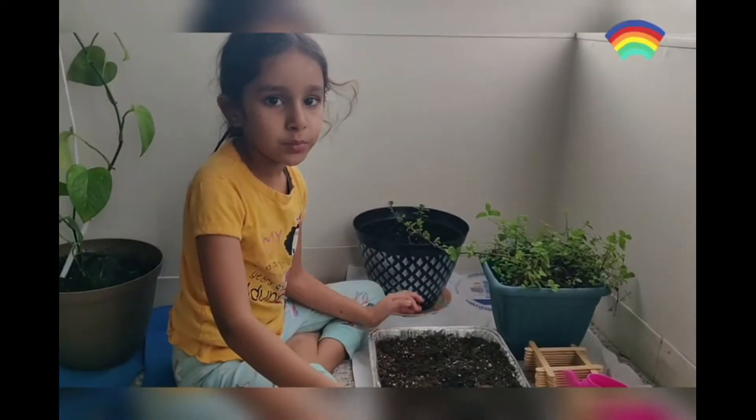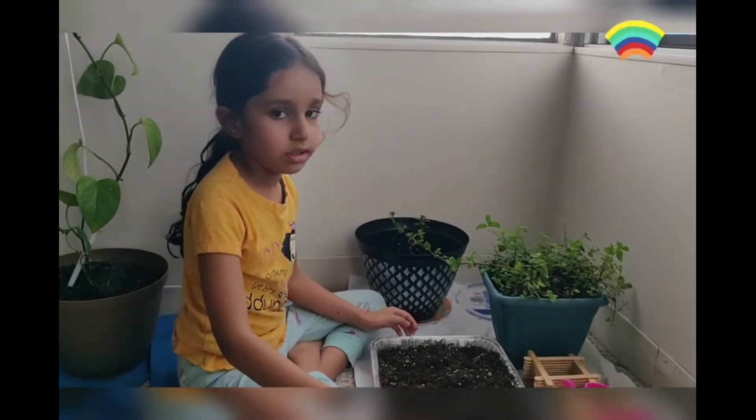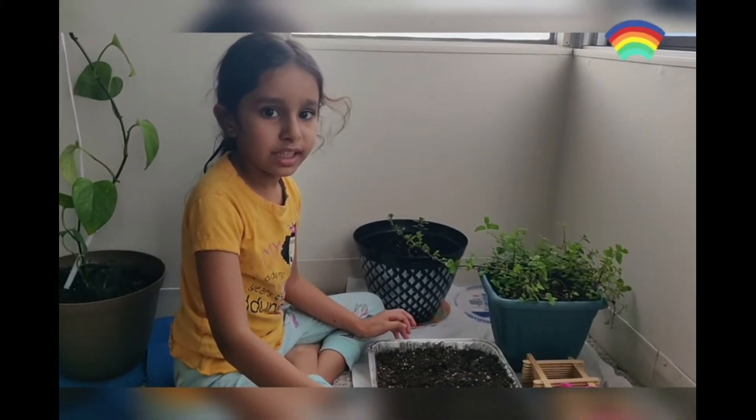Now I am going to put some water in the soil so the seeds grow nice and strong.